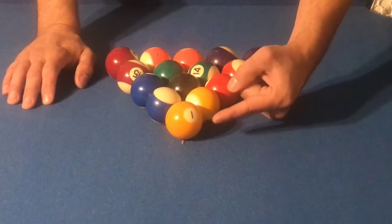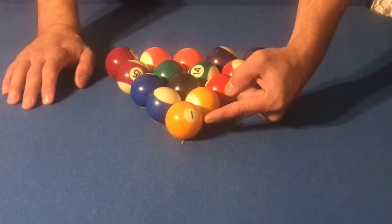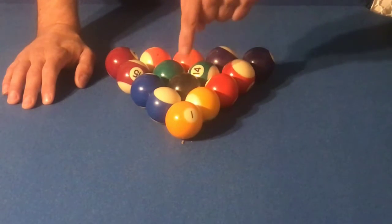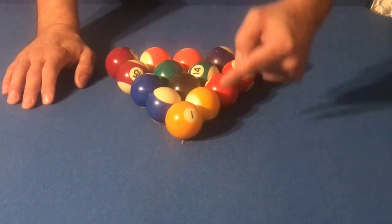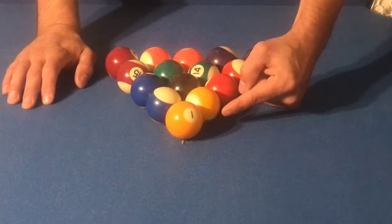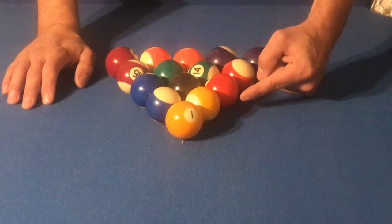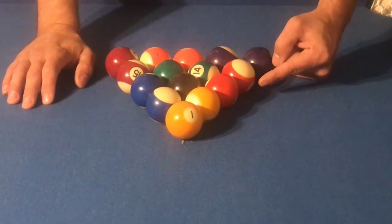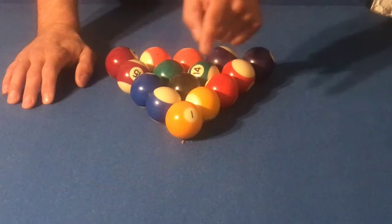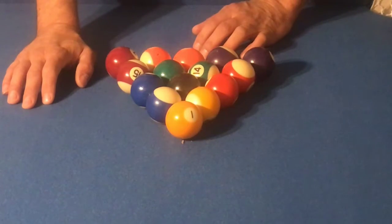For a proper eight ball rack, note that the number one solid yellow ball is always located at the top of the rack, and the number eight solid black ball is always located in the center of the rack. Then follow the number one yellow ball with the number nine striped yellow ball, followed by the number three solid red ball, followed by the number eleven striped red ball. Continue this pattern — solid, stripe, solid, stripe — all the way around your triangle for a complete eight ball rack.